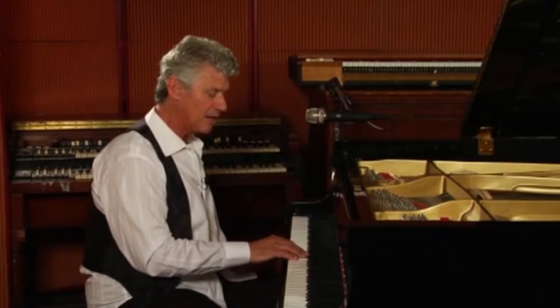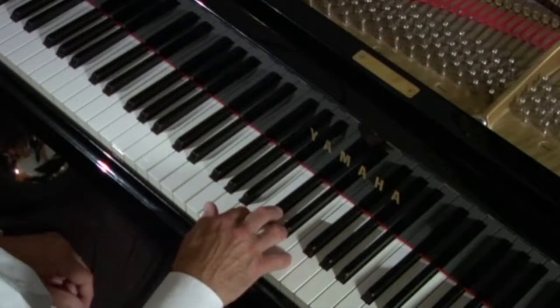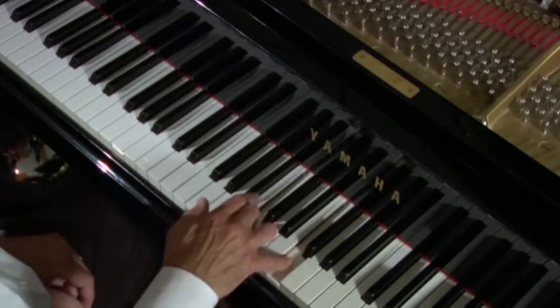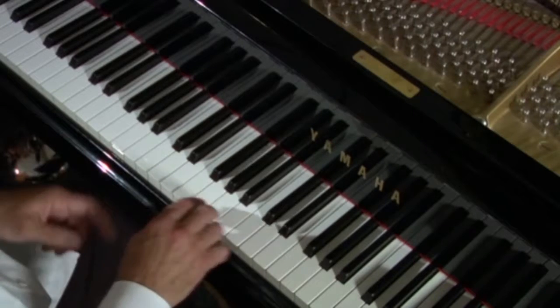Let's do that lick again. The great thing is this lick's going to work for the progression. With me — three, four, one.